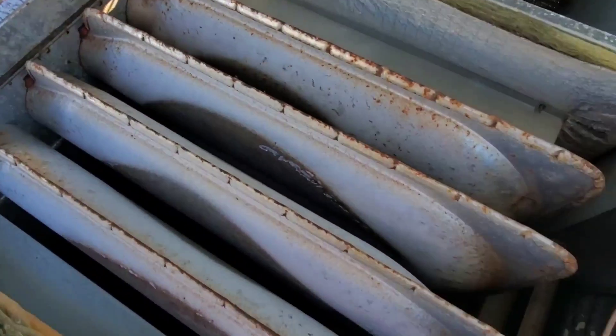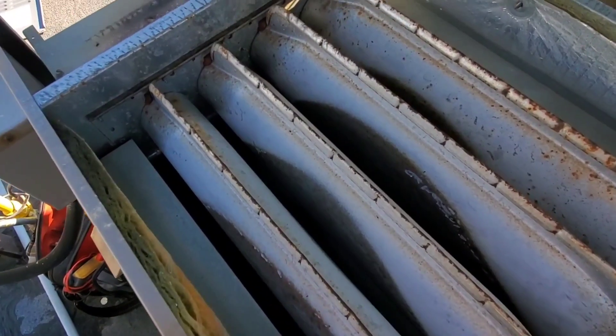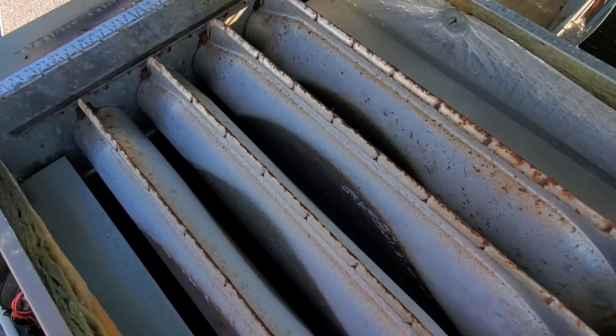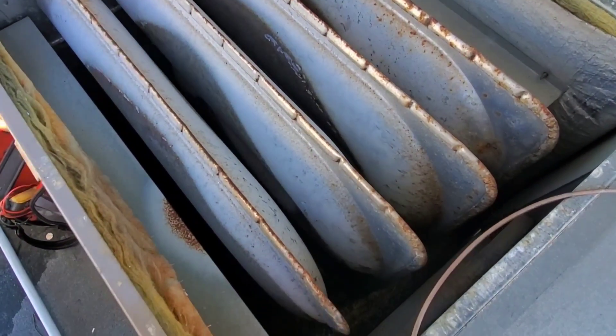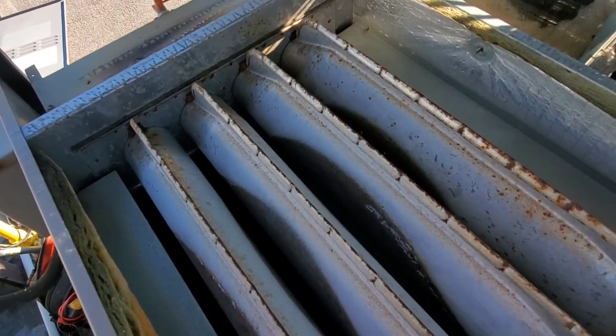For good measure, I popped the lid open to check for any signs of cracks or holes in the heat exchanger. I've been looking for a few minutes now and I can't find any. No cracks.